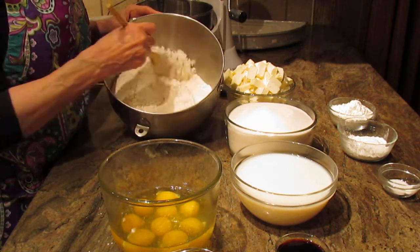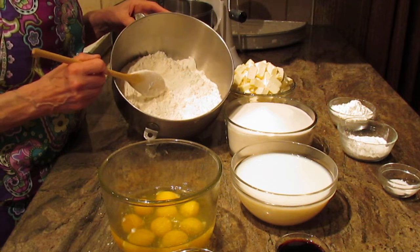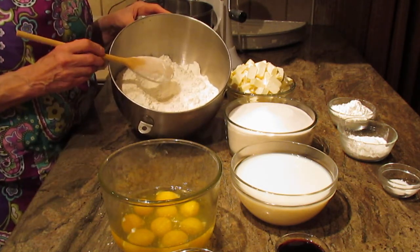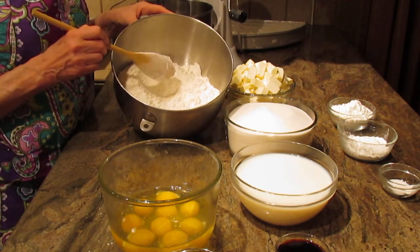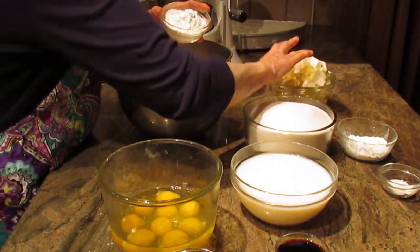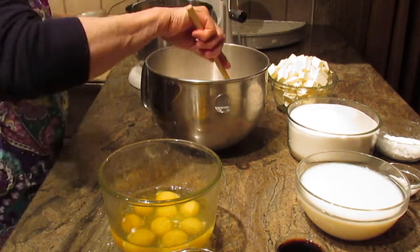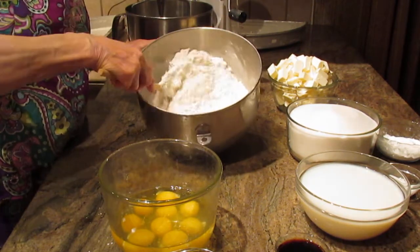I will not have the recipe below the video — I no longer do that. So many people take my work to different sites and claim it as theirs, so I'll go through the directions clearly so you can write them down. You're going to put in three-quarters of a cup of cornstarch. I only make it with cornstarch, so I don't have a substitute for that.